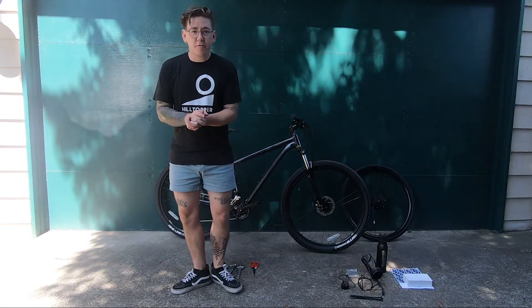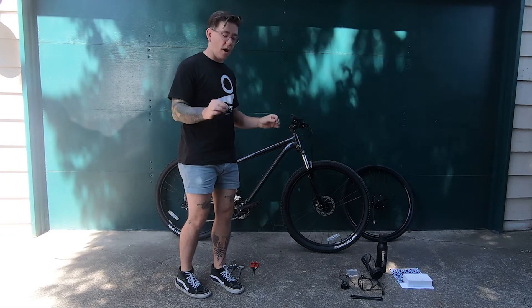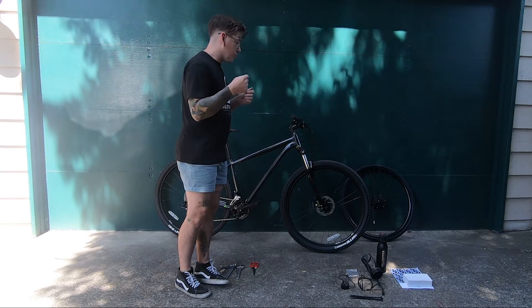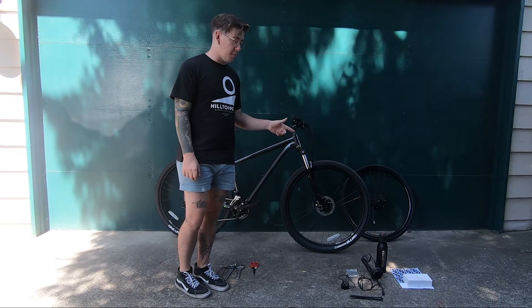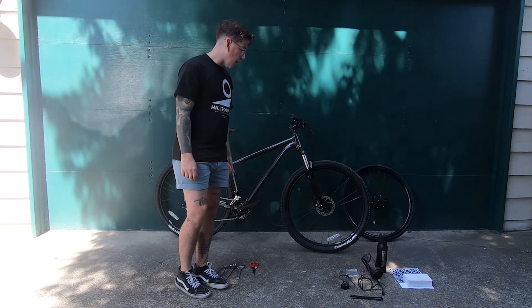Hey everybody, Mark from Hilltopper Bikes here to show you how quick, easy, and awesome it can be to take our brand new 2020 Hilltopper Sprinter Kit and turn your bike into an electric bike. So first things first, I'll introduce all the parts.